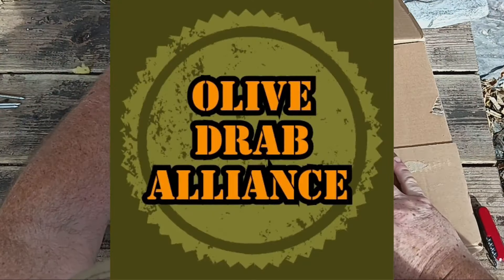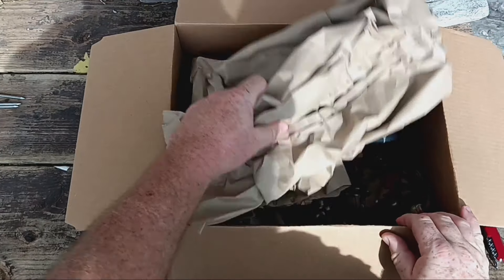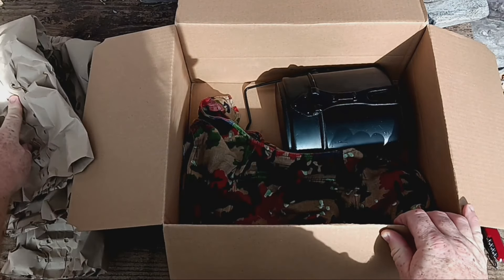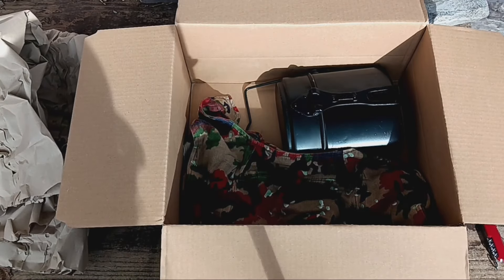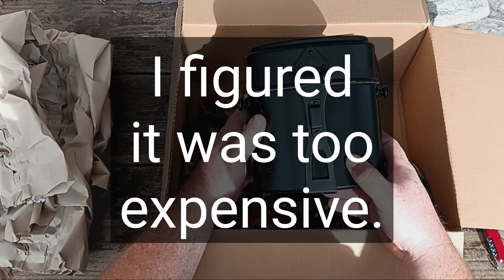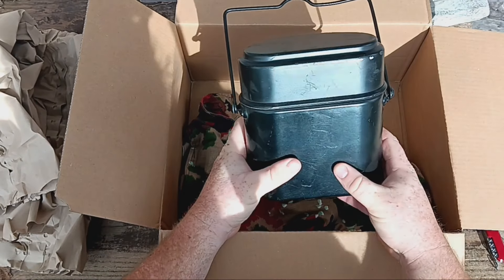Now you're watching the Olive Jab Alliance — thank you very much. We do a lot of mess kit cooking, and a lot of you have recommended in the comments that I should check out the Swiss mess kit. I kind of poo-pooed around it; I had a knock-off Chinese-made, kind of German-ish version of one, and I found it's pretty much my go-to.